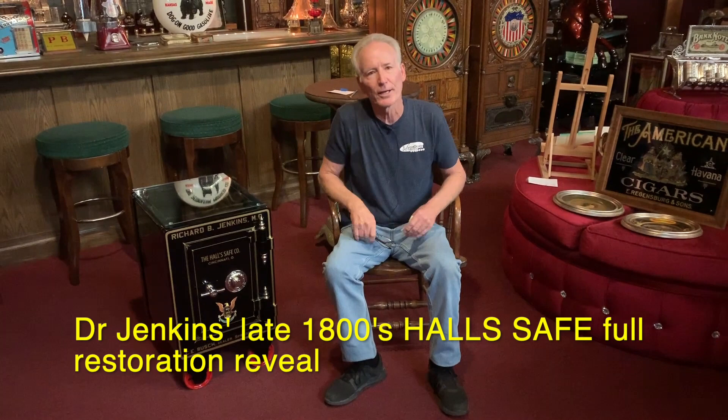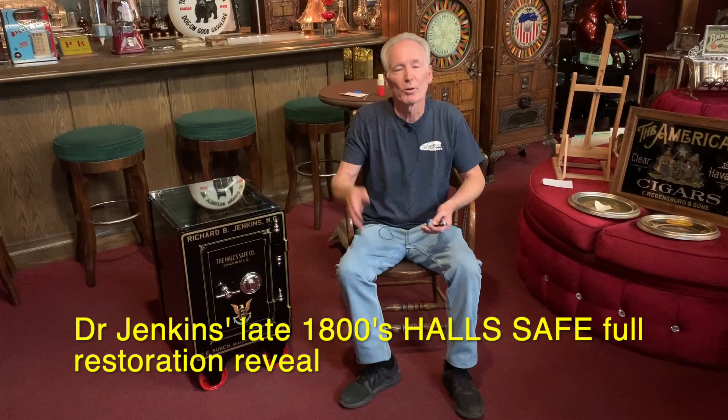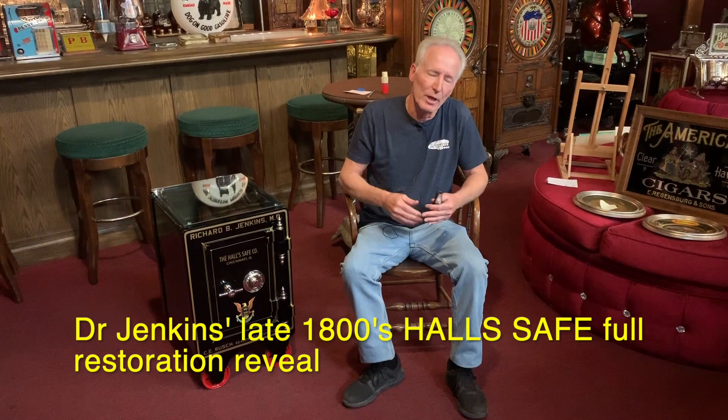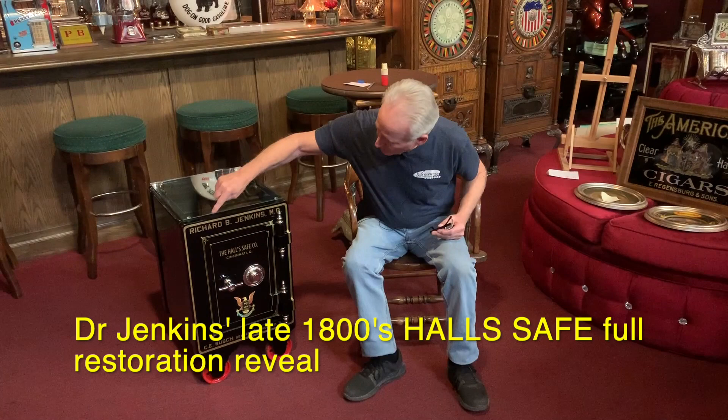Now let's address Mr. Jenkins. Good afternoon, Dr. Jenkins. Just what I talked about — you made one phone call. You basically wanted a safe that was original from the factory with your name on it. So we took a lot of photographs of the safe and we did it exactly the way it came from the factory, adding Richard B. Jenkins, MD.